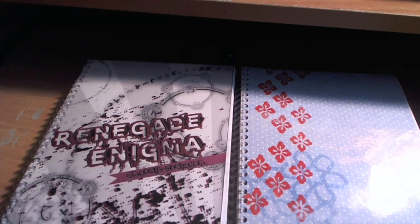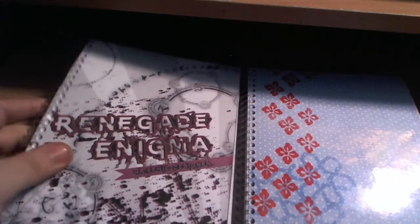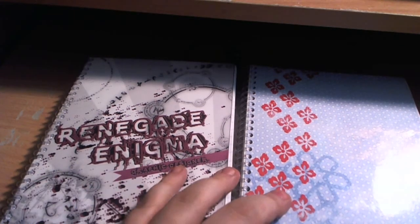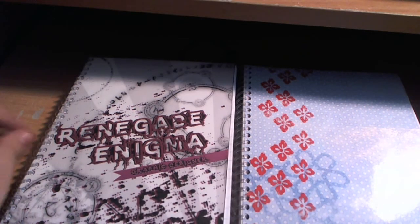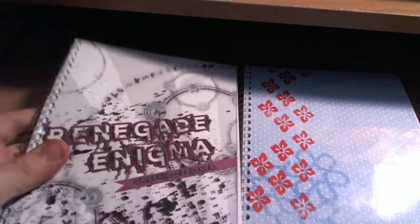Hey, what's going on guys, it's me Mike. Today I'm just going to do a brief video about the two notebooks I'm going to send out to Renegade Enigma and Wendy for entering my contest, illustrating the rainy day illustrations. I want to say thank you guys for entering, and for that you guys received the free book.